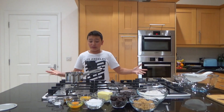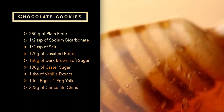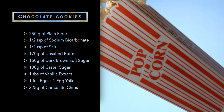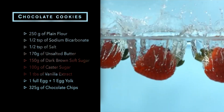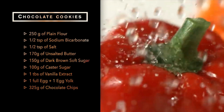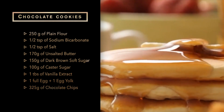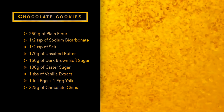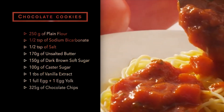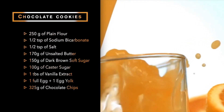Let's look at the ingredients. We need 250 grams of plain flour, half a teaspoon of bicarbonate of soda, half a teaspoon of salt, 170 grams of unsalted butter, 150 grams of dark brown soft sugar, 100 grams of caster sugar, 1 tablespoon of vanilla extract, 1 egg, 1 egg yolk, and in total 325 grams of chocolate — split into chocolate chips and chocolate chunks.